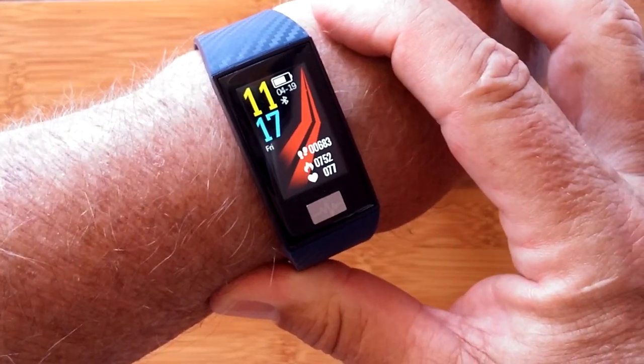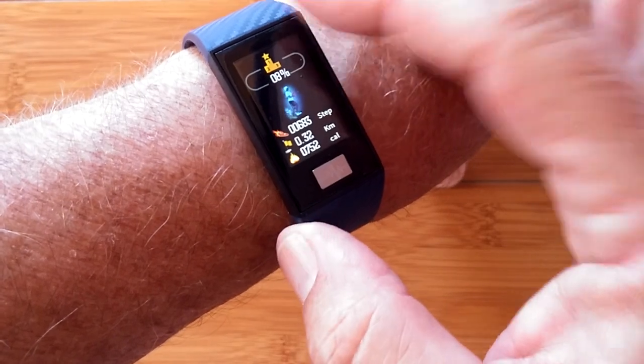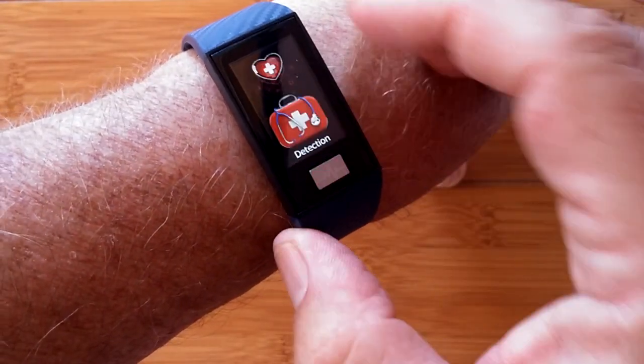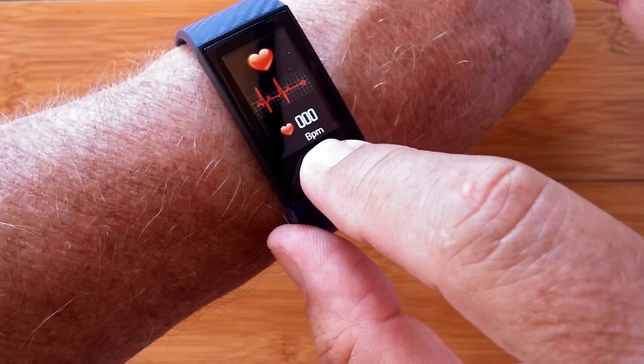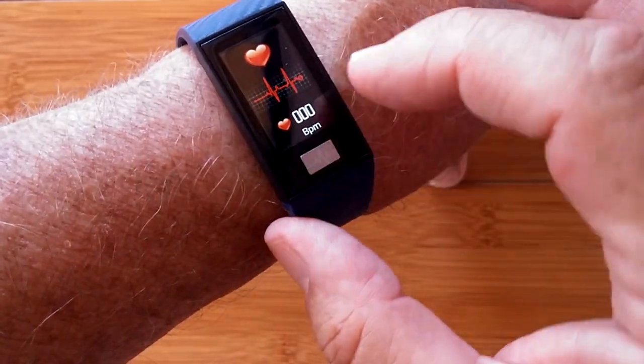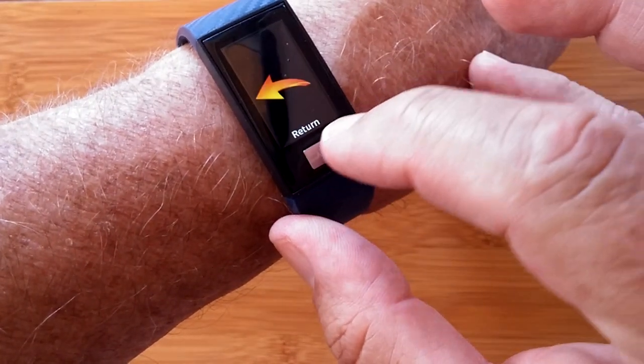This is the DT58 Sports Fitness Band. It's a really interesting device that gives you all your step count information, a section on health that lets you monitor your heart rate, your blood pressure, and a report on last night's sleep time.